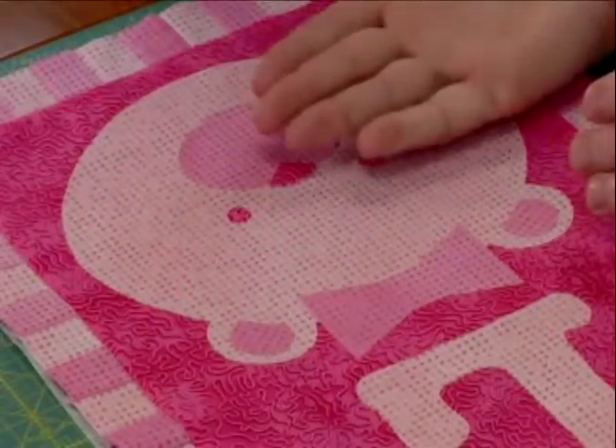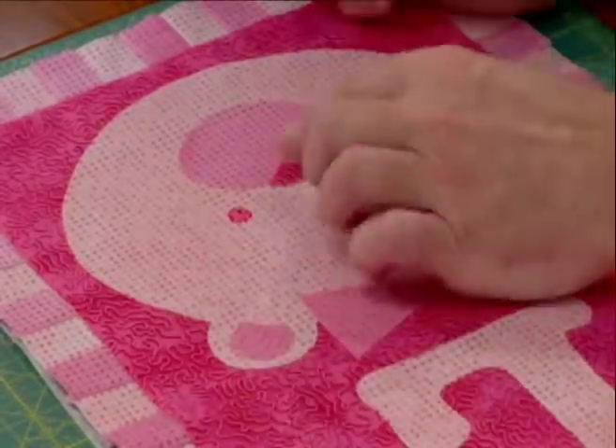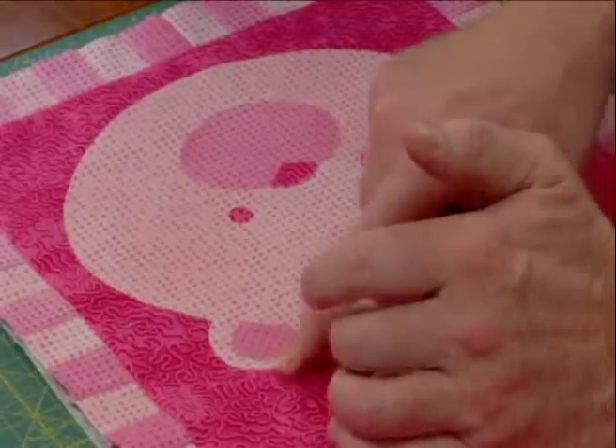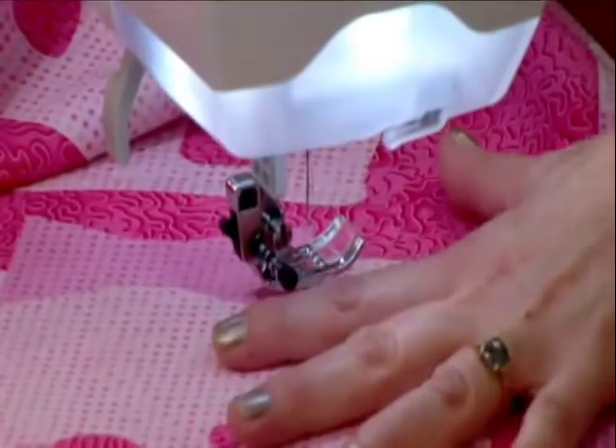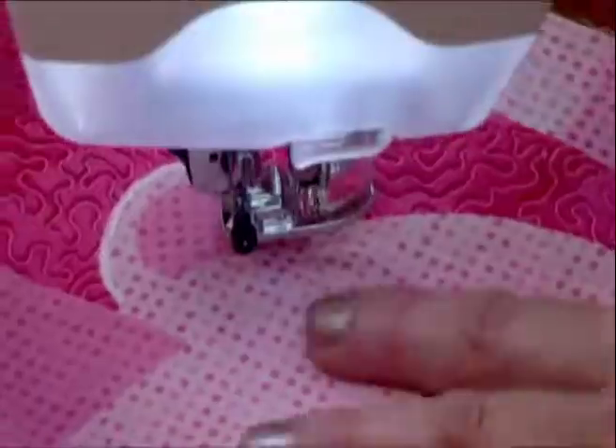The teddy bear's head is the furthest back layer from your eyes. The bow is in front of that, the inner ears are in front of that, and the nose is the highest layer — that would be the last thing that you would satin stitch. You always start with the lowest layer first. Start the satin stitching on the teddy bear's ear, because that will make it easy to go back when we stitch the bow and stitch over our loose end. We've put some Sulky Tear-Easy stabilizer underneath it, cut in pieces small enough to work with easily, to support and stabilize underneath during the satin stitching.